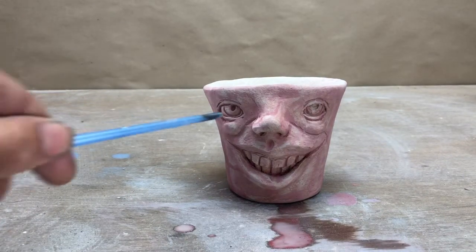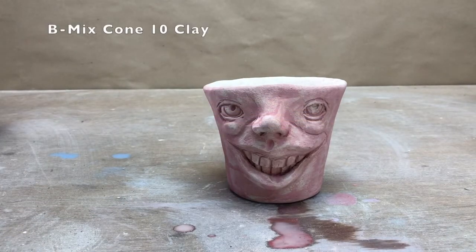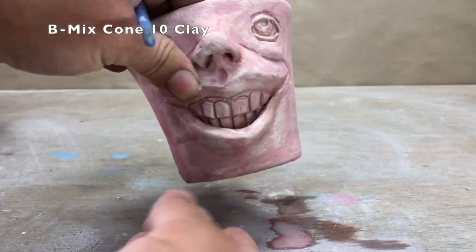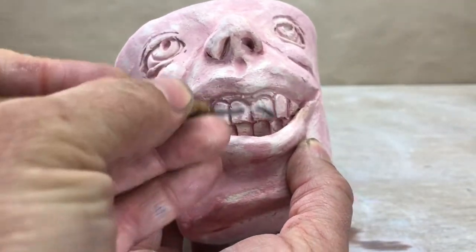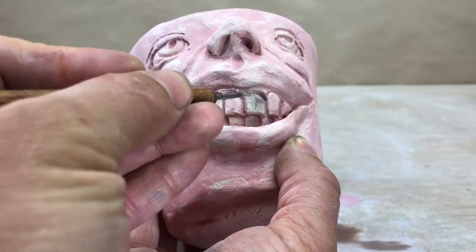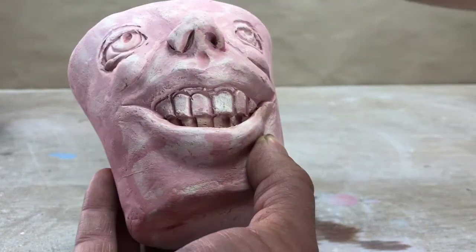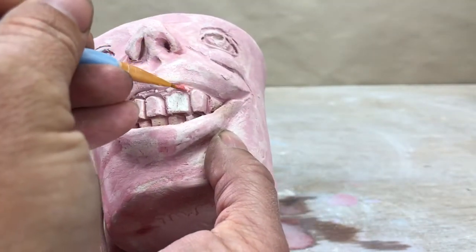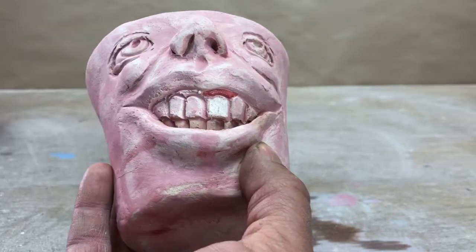Now that stain has brought out some of the details in there — it's still kind of light. I'm going to scrape off the areas that I want to be a lighter color. If I had white underglaze I could just use that instead, but I'm going to work with what I have and show you how to work with the resources you have. Actually, before I do that I'm going to paint the gums red.